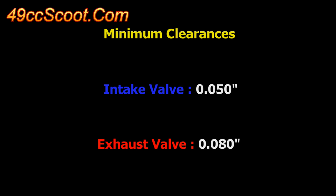I would suggest using 50 thousandths of an inch as a minimum clearance on the intake side and 80 thousandths of an inch as a minimum clearance on the exhaust side. You may be able to push the limits and use less clearance, but those should be good safe numbers for a typical street scooter engine.